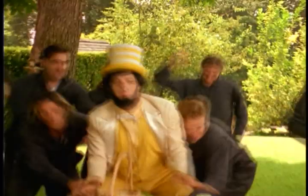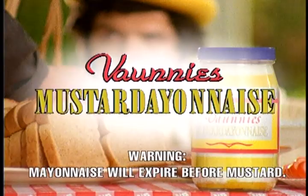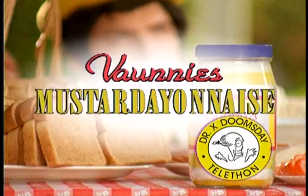Bonnie's Mustard A and A's — it'll save you time and set you free. And now, with every purchase of Bonnie's Mustard A and A's, Bonnie's will donate 20 cents to the Dr. X Save the Earth Telethon.